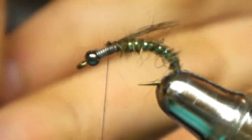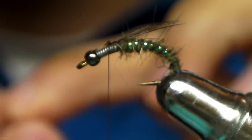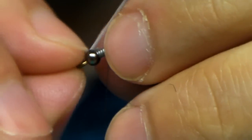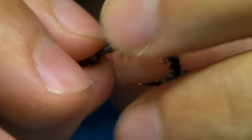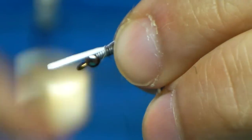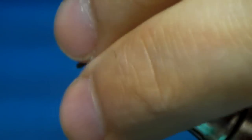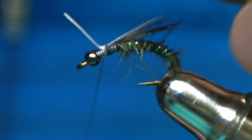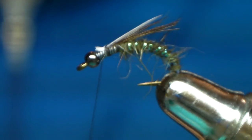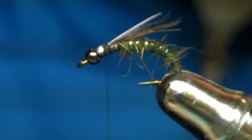White byit — you don't need to use a byit, you can use whatever you want. This just kind of gives it my signature. You don't want much of this sticking out — this is kind of the wing poking through. It doesn't have to be pretty. Wrap it in, make it tough, and then a little bit more trigger.